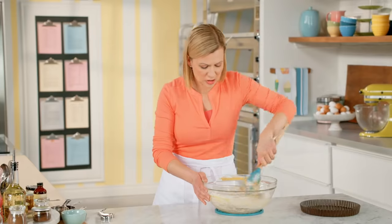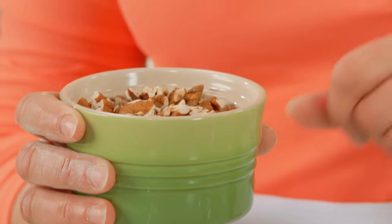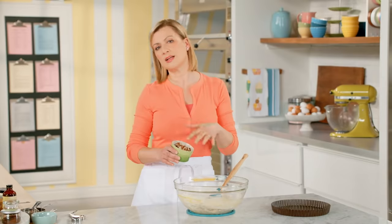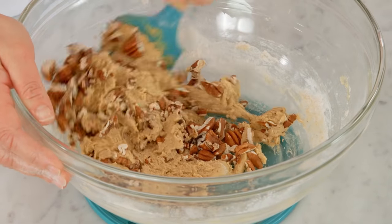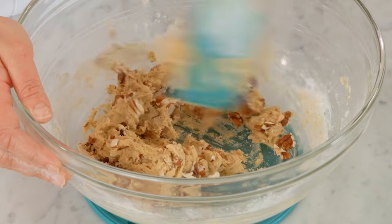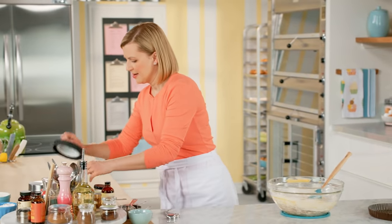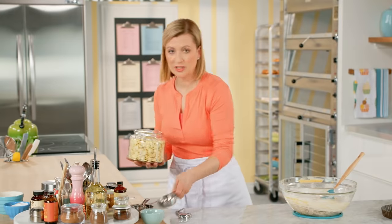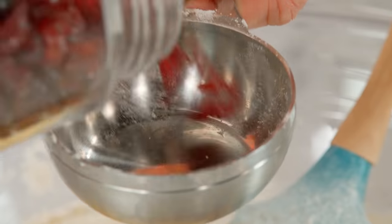So I've got a delicious combination of ingredients, starting with three quarters of a cup of chopped pecan pieces — and these are lightly toasted. I find that brings out that buttery toastiness that tastes so good inside a cookie. And now to balance out that delicate crunch of the pecan, I'm adding half a cup of white chocolate chips and half a cup of dried cranberries.